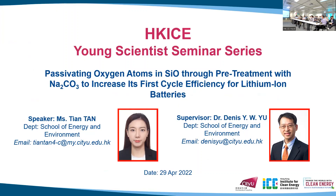I'm glad to have this opportunity to share with you. I'm from Dr. Dentistry's group and my name is Tan Tian. Today I'm going to introduce a method which can improve the first cycle efficiency of the silicon monoxide anode for lithium-ion batteries.